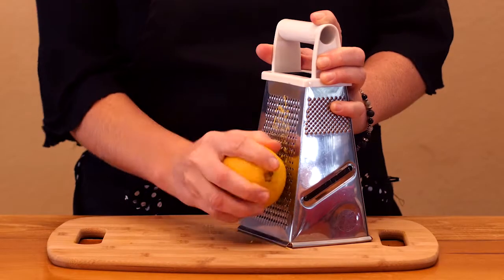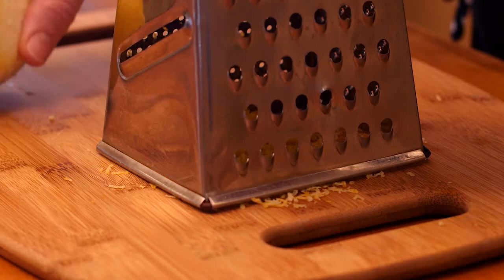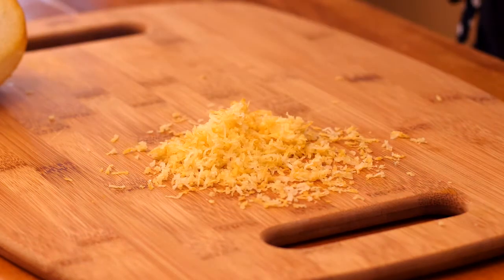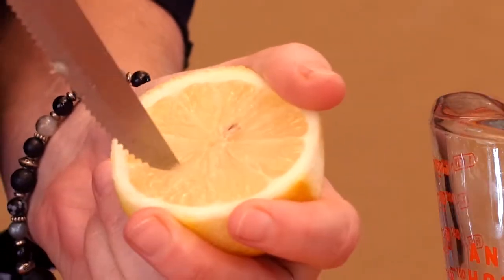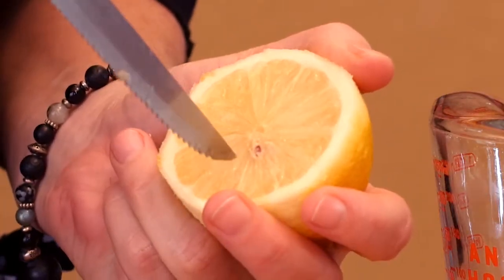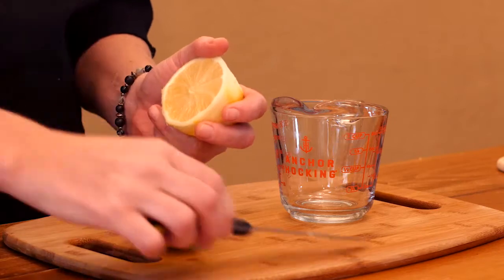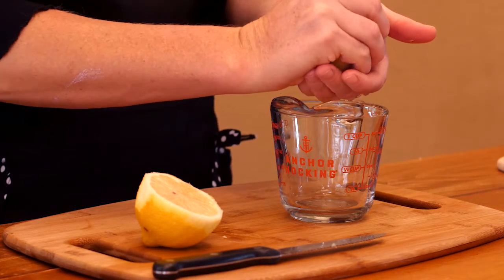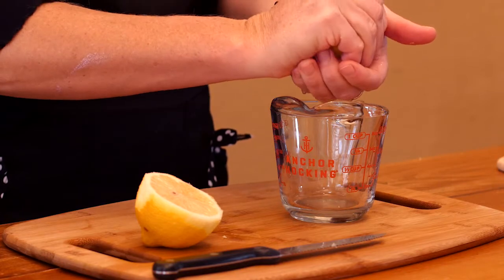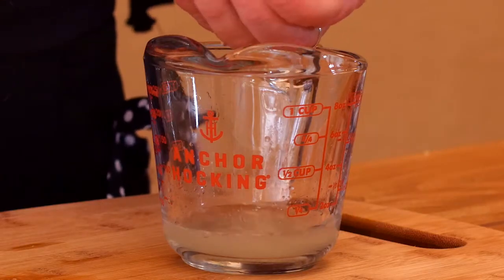Use the smallest holes on your grater to make lemon zest and set aside. Cut your lemon in half and make small slits into the fruit. Squeeze the juice between your fingers to catch any seeds. Lemons and their peel eradicate toxins and may help fight cancer.